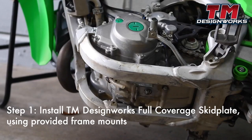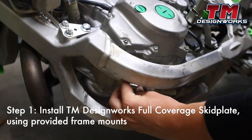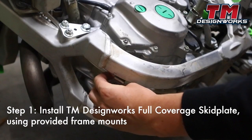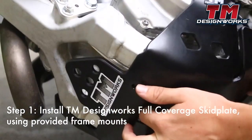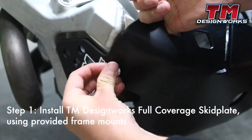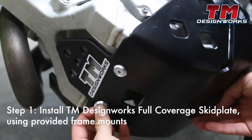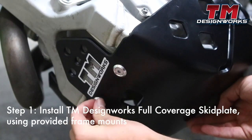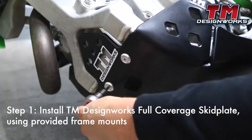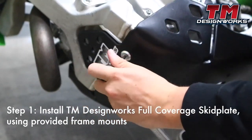Developed for enduro, Baja, motocross, and off-road to be suitable for all types of riding. Made with composite impact-absorbing plastic with silicone additive to reduce friction. The TMD skid plates are designed to allow maximum frame flex while being 30 to 40 percent lighter than aluminum, reduce the amount of engine noise bounce back to the rider, tested and used by top off-road teams. All hardware and linkage wear pads are 100% replaceable.